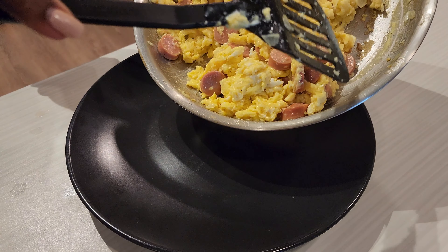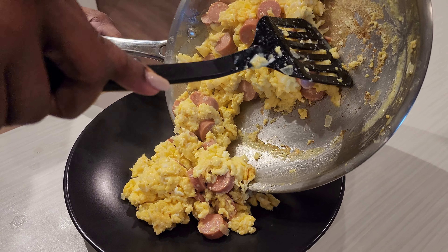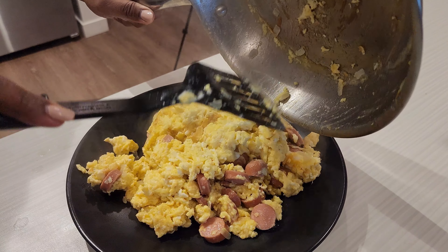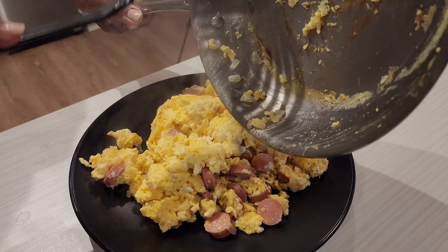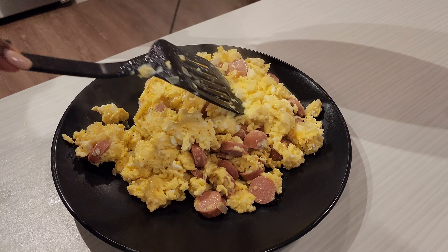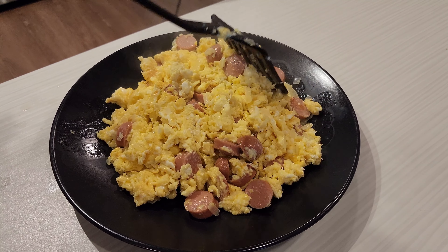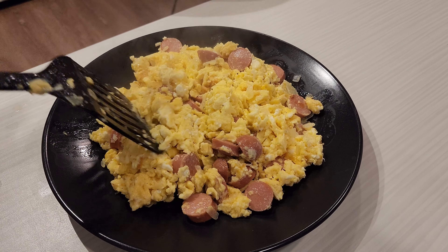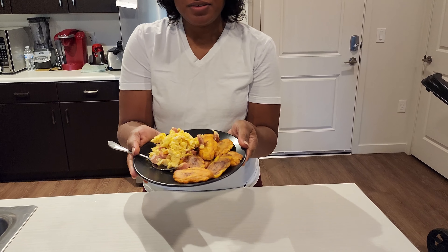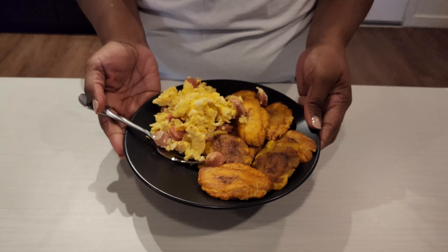Here's our finished product of the eggs — smells so good. Here's the finished product of the scrambled eggs with sausage and fried green plantains. Now let's give it a try.